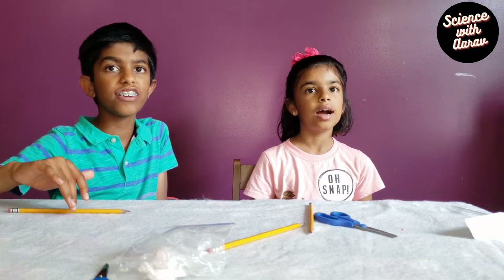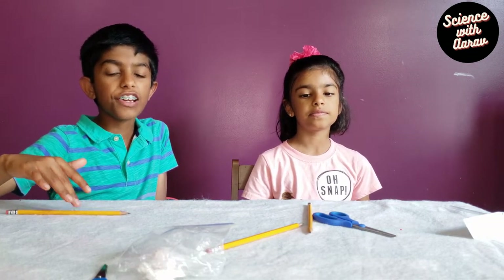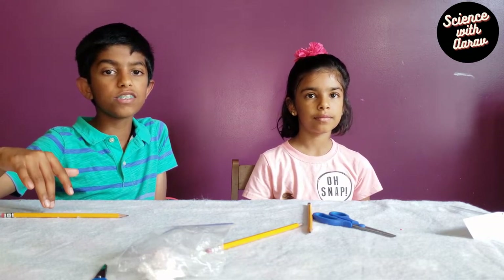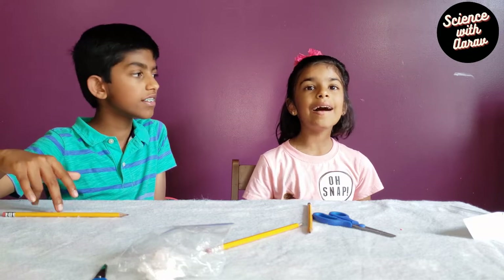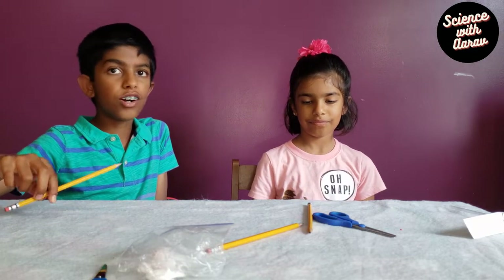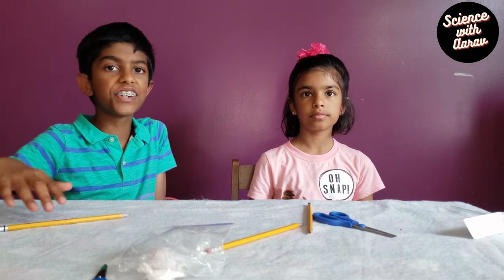Hey everybody, Arobs here. Hi, Ava here. And today we're gonna be doing a fun experiment. Do you all like flying drones and helicopters? We do! So today we are gonna make a fun experiment involving that. We're gonna make our very own helicopter.